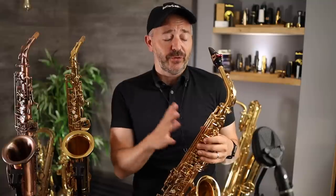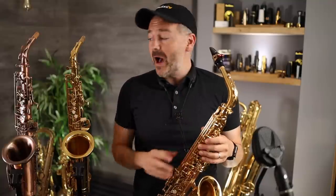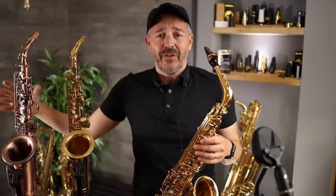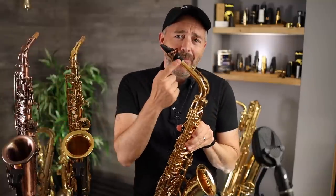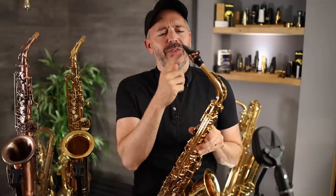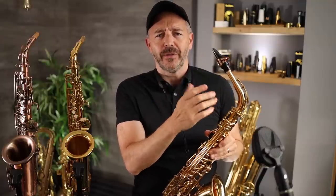Now I'm going to play 16 bars of the melody to 'My Secret Love' on each one of these saxophones — first the Yamaha, followed by the Jean Paul, and lastly the Laid. I'm going to be playing with my mouthpiece, which is a New York Meyer 100 year anniversary, and this is a Rigotti number four reed.